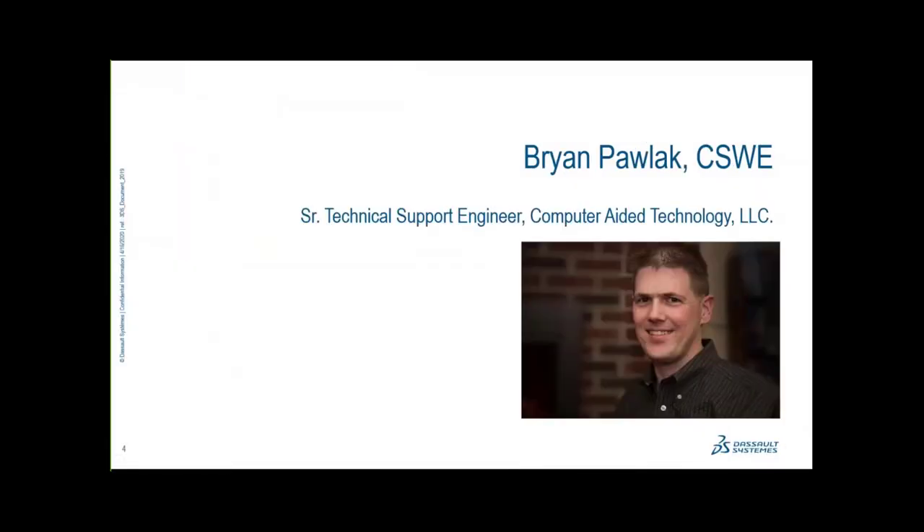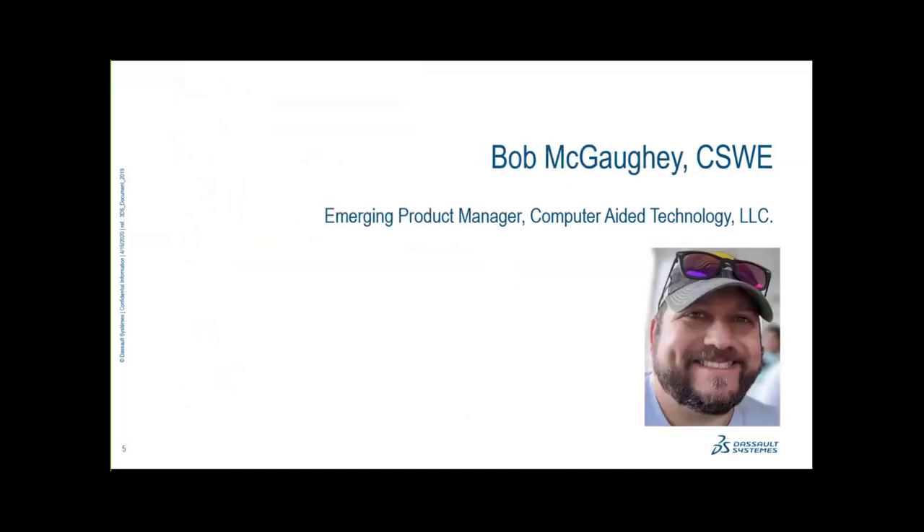Welcome. My name is Brian Pawlik. I'm a senior support engineer and hardware specialist. My name is Bob McGoy, and I'm also a senior application engineer at Computer-Aided Technology. I'm part of the SOLIDWORKS and 3D Experience team. We've been working together for quite a few years on this, along with Adrian and Josh who helped start this up many years ago. We're looking forward to showing you some good information today.